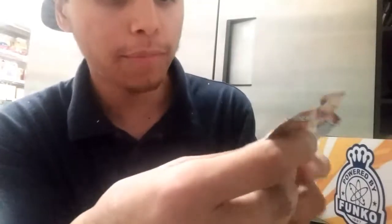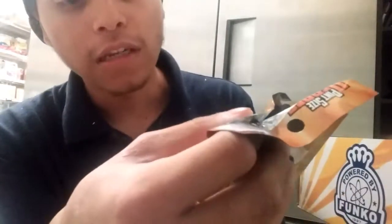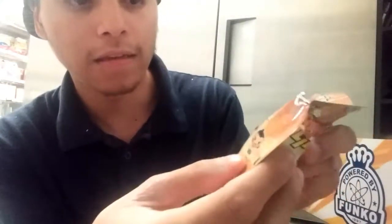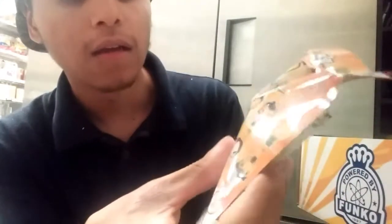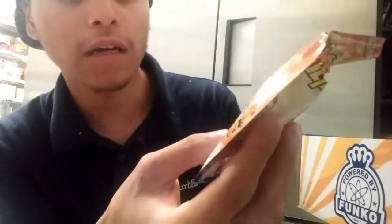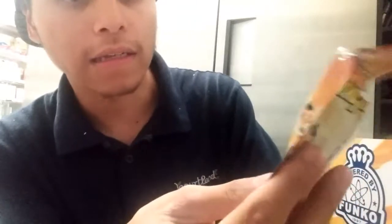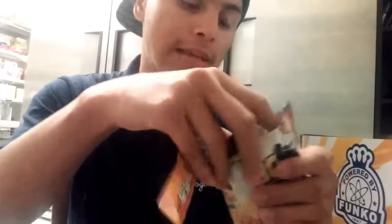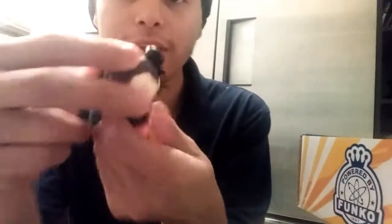So I need to get Akuma, Blanka, Kami, Chun-Li, E. Honda, Guile, Ken, Bison, Ryu, Sagat, Vega, and that other character whose name I forgot. And I got a Chun-Li — they're just so cute. OK so they gave me the color version; it obviously doesn't look like anything like from the back.